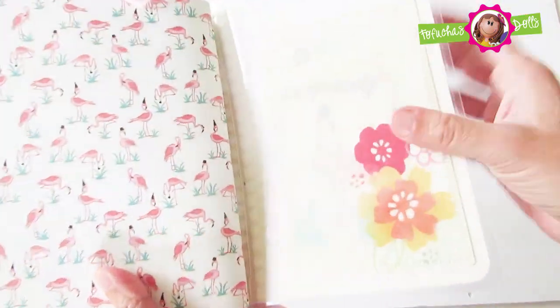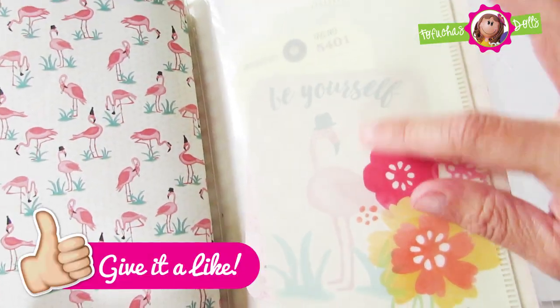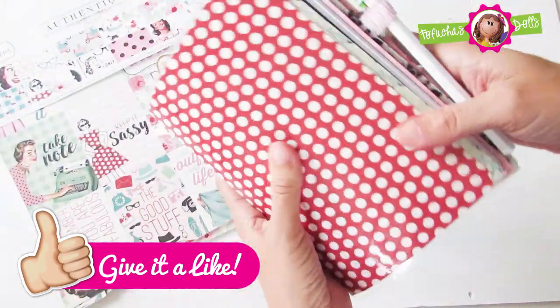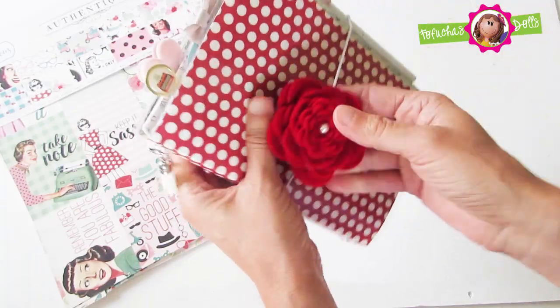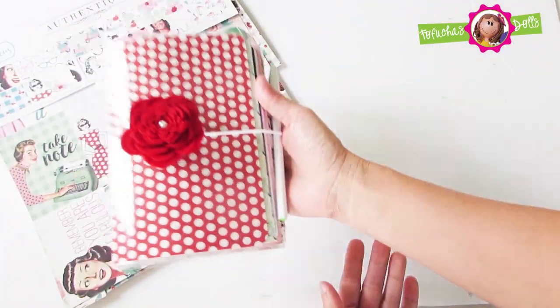For a final touch I used a pocket adhesive and inserted a couple of pocket cards — one pocket card as a matter of fact — and a tag. And that is the complete flip through of this fabulous paper collection by Authentique. This is a travelers notebook, laminated, and I absolutely love it.